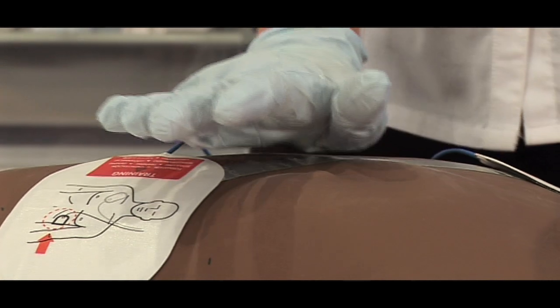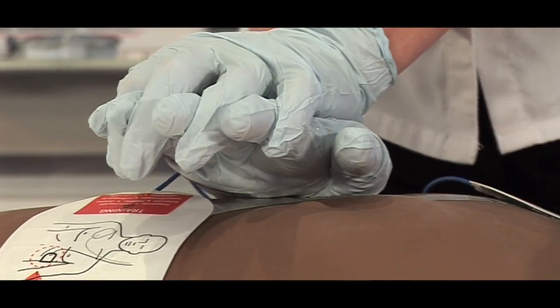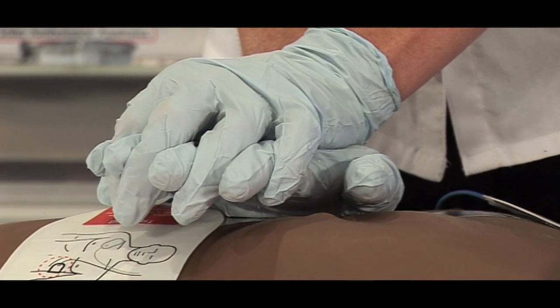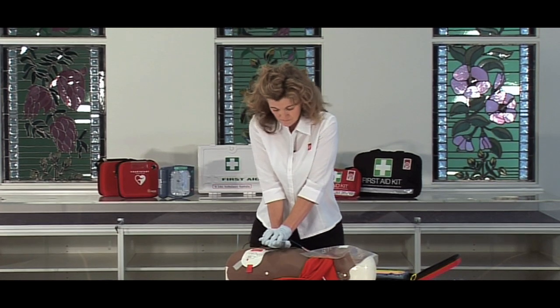Place the heel of one hand in the centre of the chest between the nipples. Place your other hand on top of the first. Push the chest down firmly five centimetres and keep time with the beat.